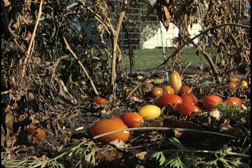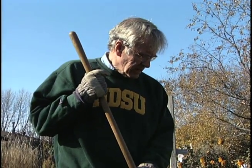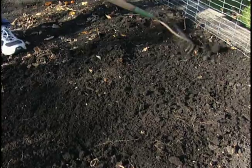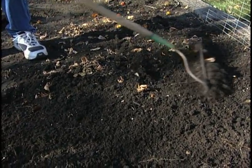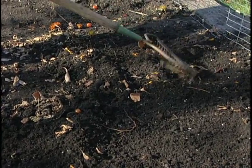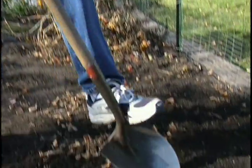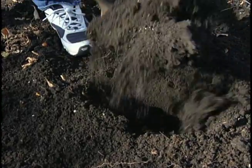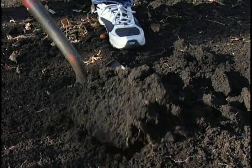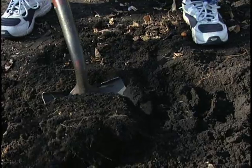Well, depending on how fussy you want to be, after you've pulled your garden stock out — your tomatoes, peppers, cabbage, basil, herbs, and everything else — you can go ahead and simply take a garden rake and rough up the soil, disrupting and perhaps exposing some of the egg or pupal stage of insects that might have decided to take up residency in the soil. Or if you're very fussy, you can take a shovel and just turn the soil over, going down one depth and turning the soil over to bring what was below to the surface and expose some more insect problems.